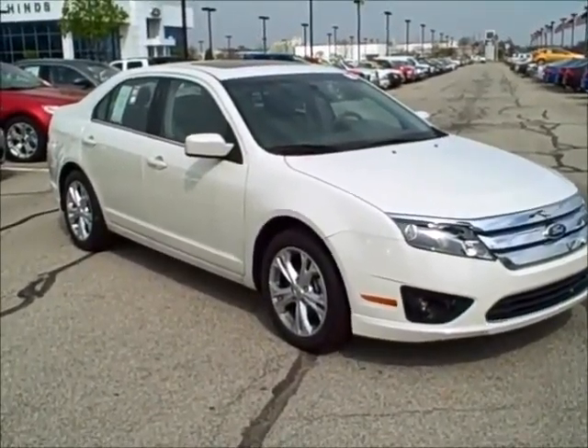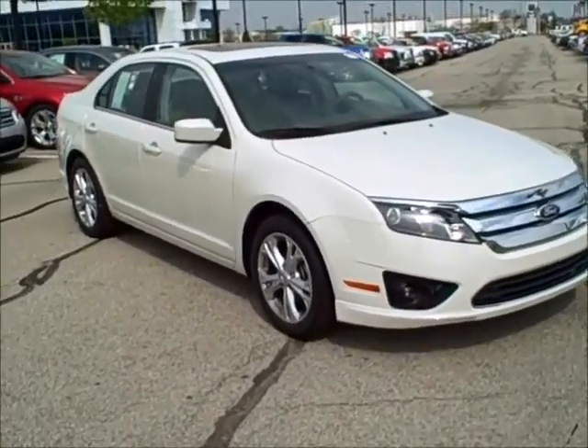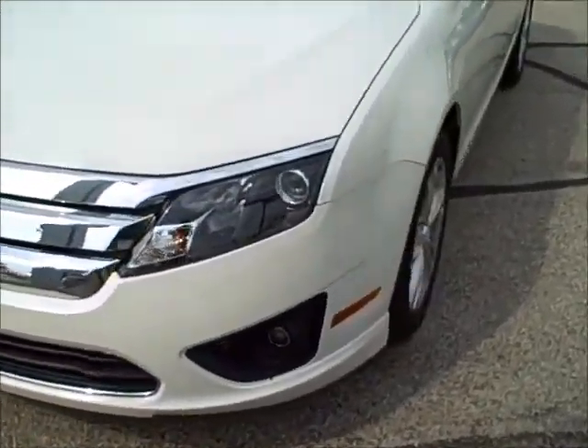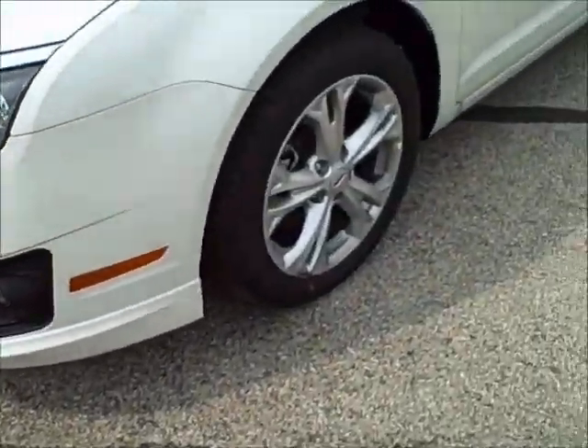Hello, this is Daniel over at Don Heinz Ford. I wanted to go over the Fusion SE model. This one has the sun and sync package. Very nice looking front end. As you can see on the SE, you do have fog lights and nice alloy wheels.